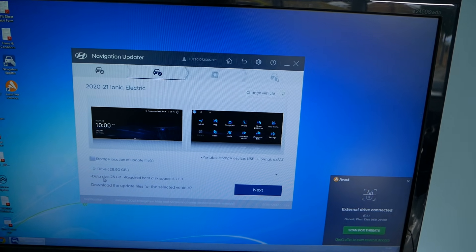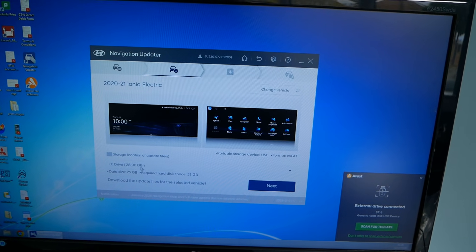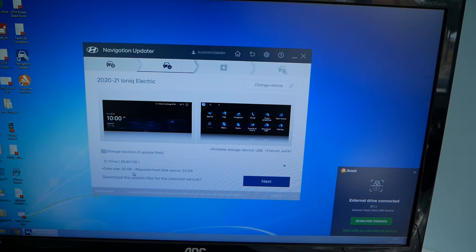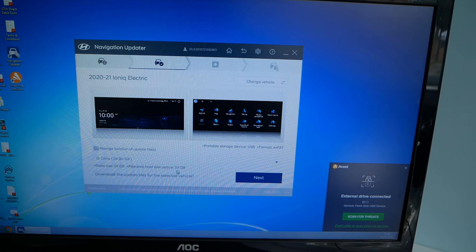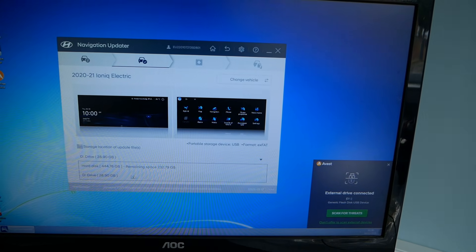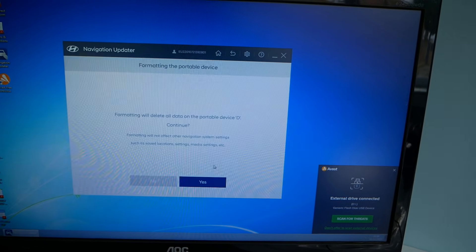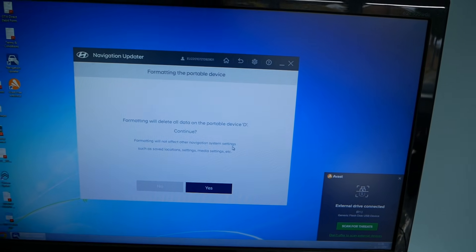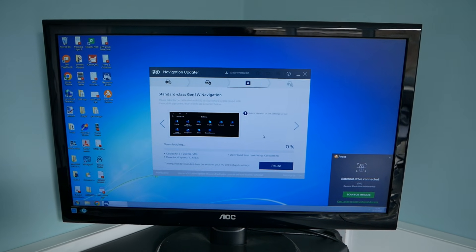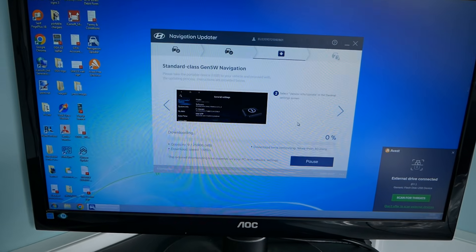Now it's just a case of selecting your drive. There it is, drive D, 28.9 gigabytes. It says it needs 25 gigabytes of space and 53 gigabytes of hard disk space — it's going to format it. If you want to change your drive letter you can select that, but mine's already selected D. So it's just a case of letting it do its thing. I find this is slow — this section can take a good hour to download in my case.